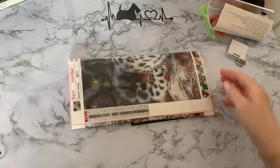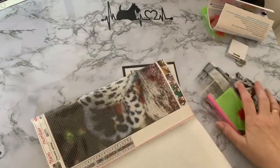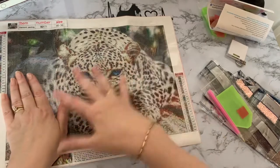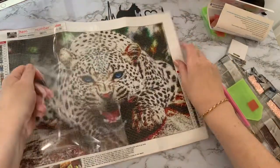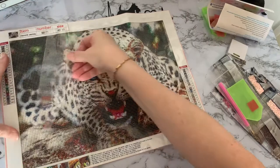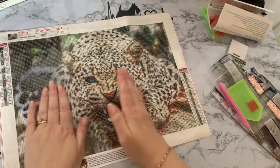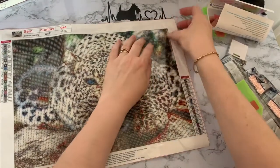This one was folded rather than rolled, but with it being poured glue we should be okay. Lots of drills — just flatten this one out. I just think that's a stunning picture. It looks like a snow leopard — snow leopards are a bit fluffier — but with the spots I don't think it's a regular leopard. It's a 30 by 40 picture, a nice little project. Just double-checking the plastic — yes, it's definitely poured glue. Very sticky canvas with some really dark areas.